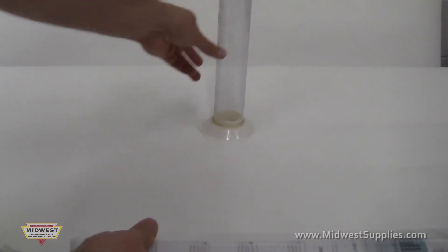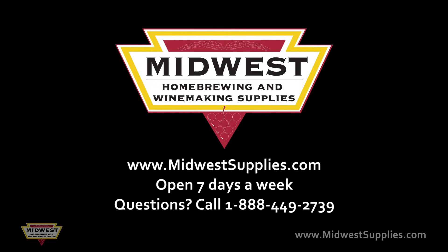Remember, if you have any questions about the products that we offer, please feel free to contact us at any time. Cheers!